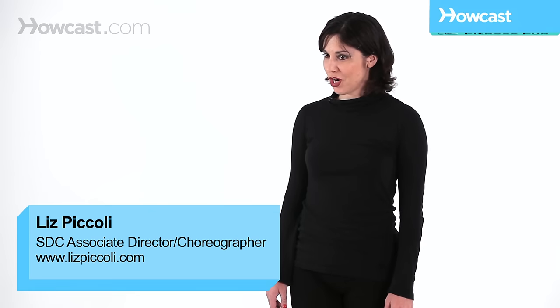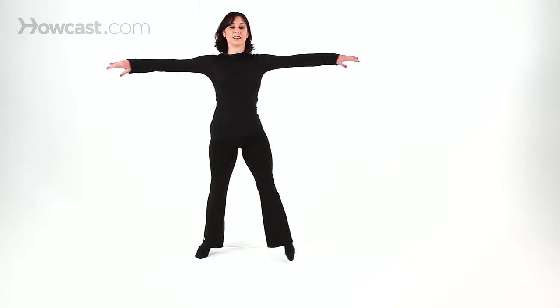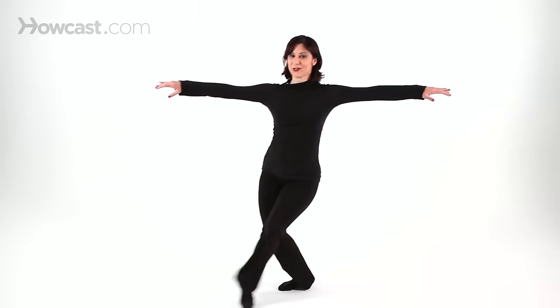Now I'm going to demonstrate a ball change cross. Arms pressed up, we step out — ball, change, cross. Ball, change, cross.